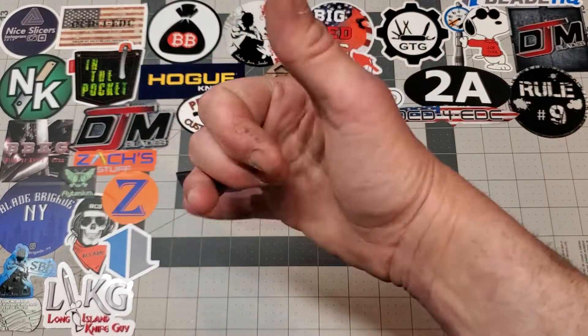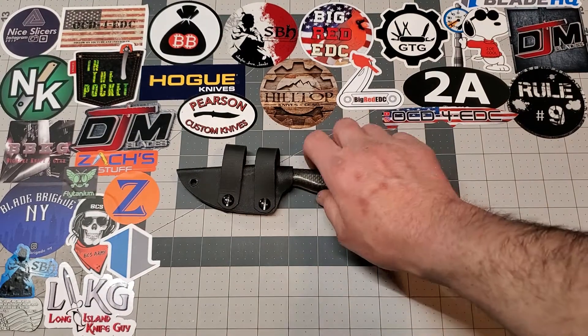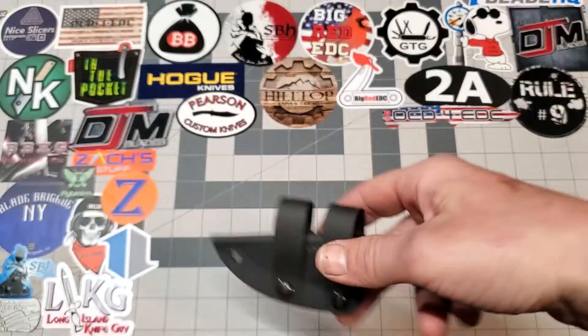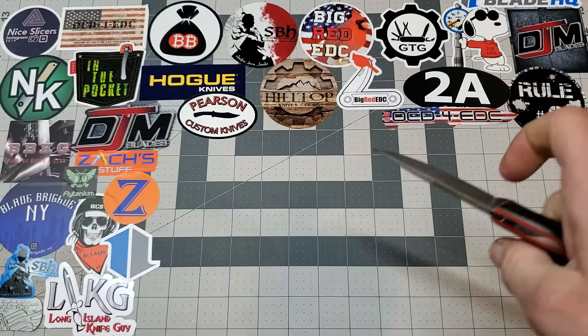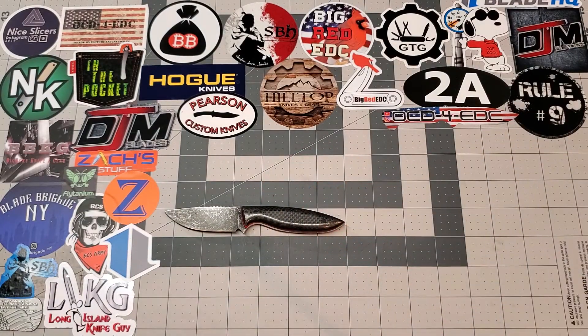What is up YouTube knife community? Back again. Today I've got an exciting video and this video is about this knife right here. I'm sure you guys saw my unboxing about this knife — this is the Pearson Custom Knives Little Chief in Nitro V.